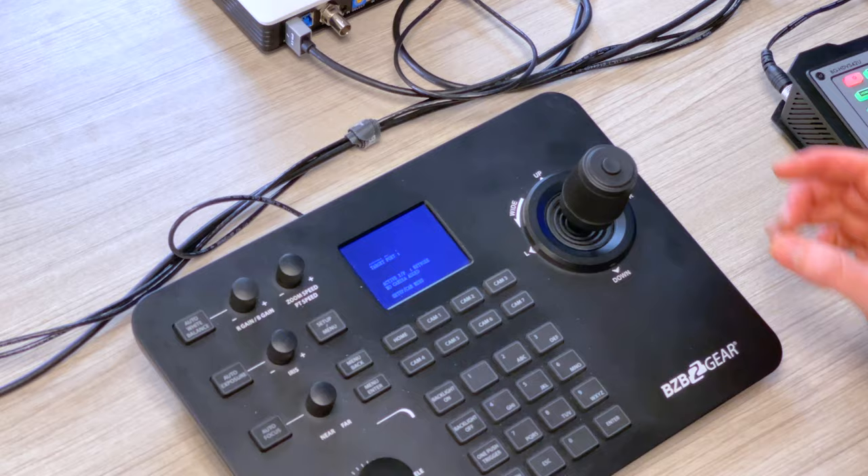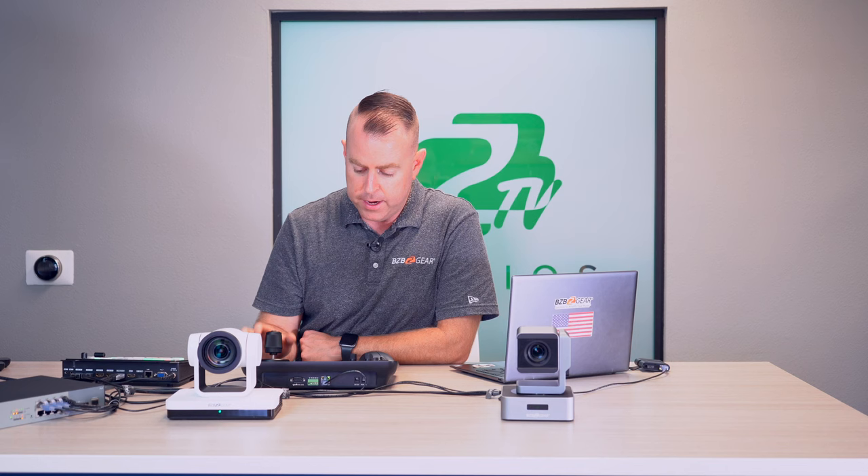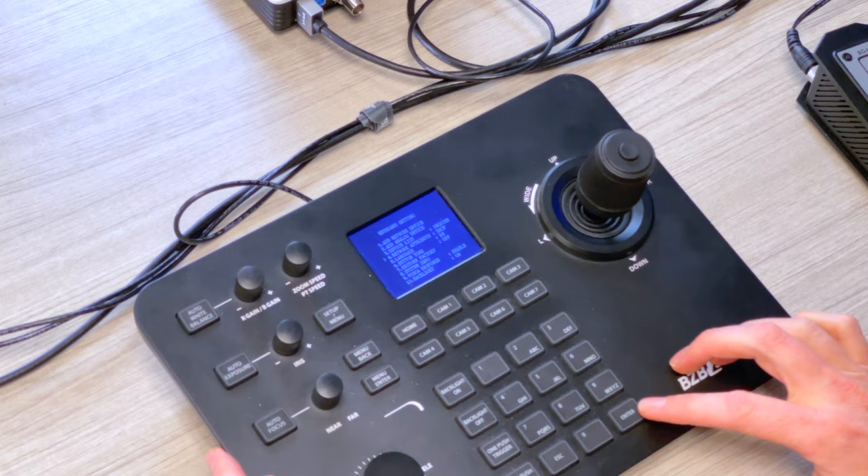Next, let's get the joystick talking to the cameras. The joystick is plugged into the PoE switch, so we just need to enable DHCP on it so it automatically gets an IP from our local network. We use static IPs on the cameras so they don't change on restart, but DHCP works fine for the joystick since the current IP is always displayed on it. Press Setup, toggle down to option 4 'Network Attribute', toggle right to change from Static to DHCP, and hit Enter twice — it will restart.